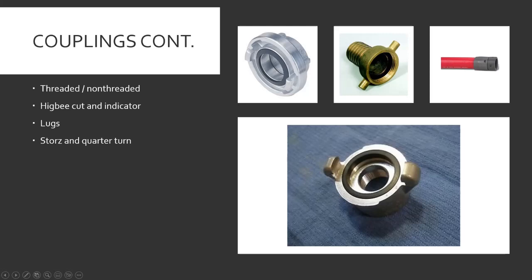Storz couplings — these are on your six-inch rubber LDH. You have two lugs and two recesses; you put the lugs in, twist them, and little latches click to show it's locked and you're connected. Quarter turn — they have hooks that you put into little recesses, turn until they stop, and you're connected; these usually don't have locks, you just twist them and hope they stay.